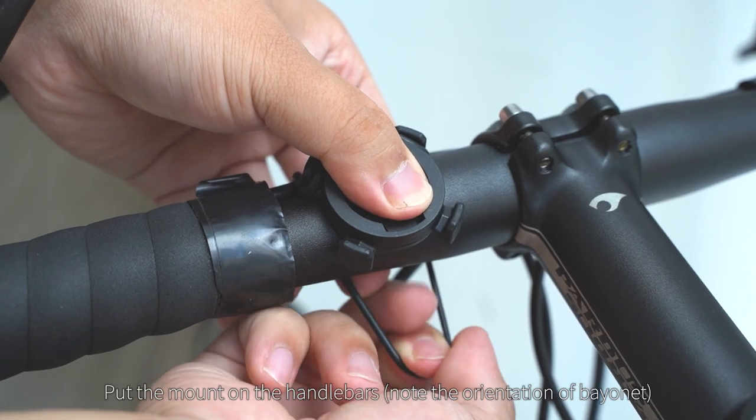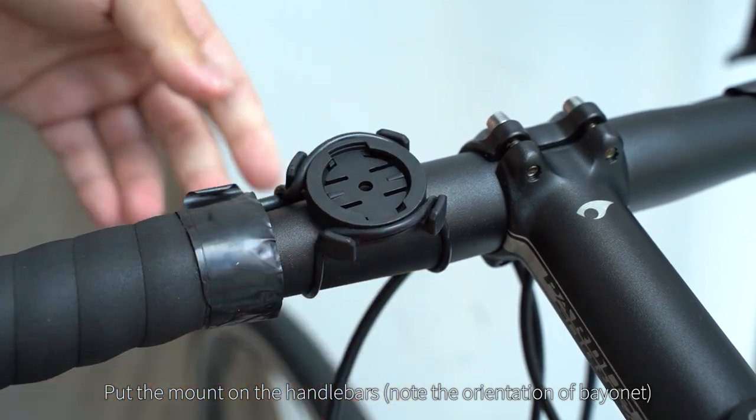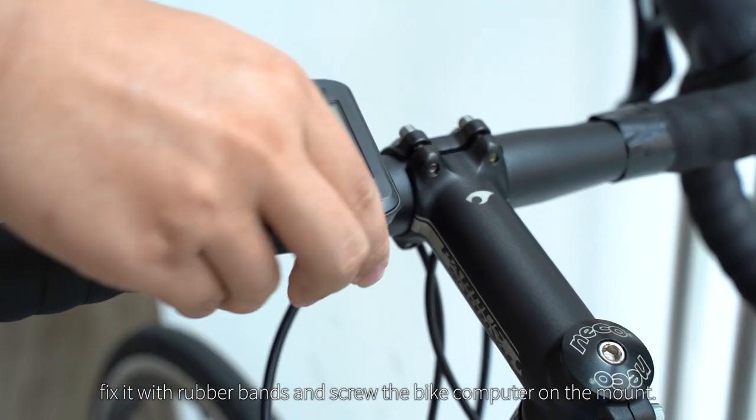Installation: put the mount on the handlebars, noting the orientation of the bayonet. Fix it with rubber bands, then screw the bike computer onto the mount.